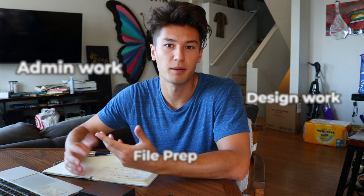It's about 8:30 in the morning. We're up, we are ready to attack the day. I usually start my days off with coffee and then I usually sit down here, do a little admin work, design work, file prep. For the next maybe like hour, two hours, I'll be right here sitting and getting ready for the day.